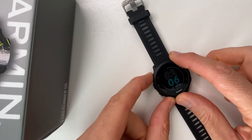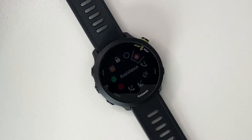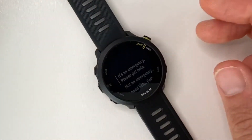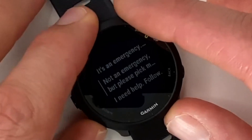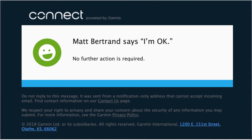Another important feature is the safety and tracking feature. Press and hold the upper left button to bring up this menu where the Assistance option is highlighted. Keep in mind the watch needs to be connected to your phone for this to work. But if your phone is tucked away and you need to send a message for help or want someone to know your location, you can select Assistance and go through your Garmin Connect contacts. Triggering it sends a text message and/or email with your location. On screen now is the email my contact received when I triggered this. After triggering it, you can also cancel it, which sends another message saying you're okay and no further action is required.